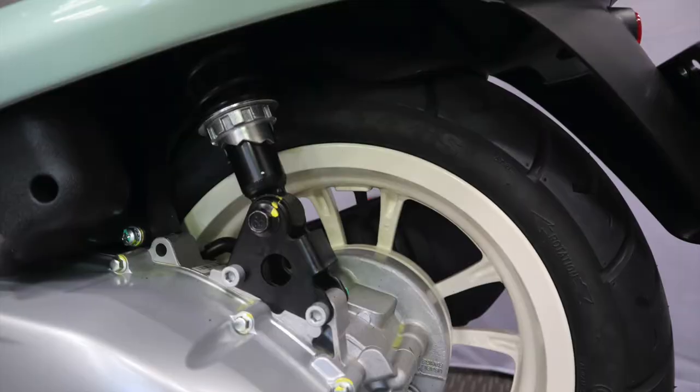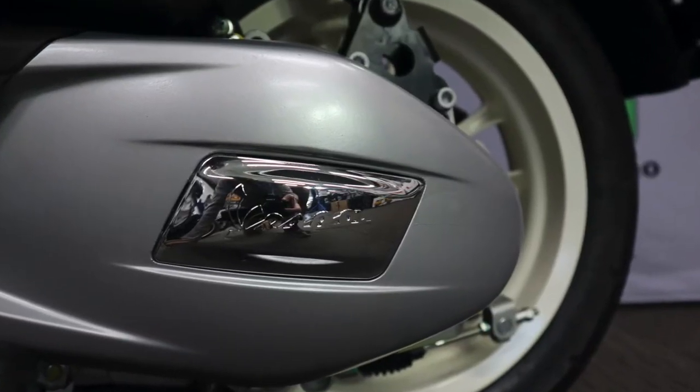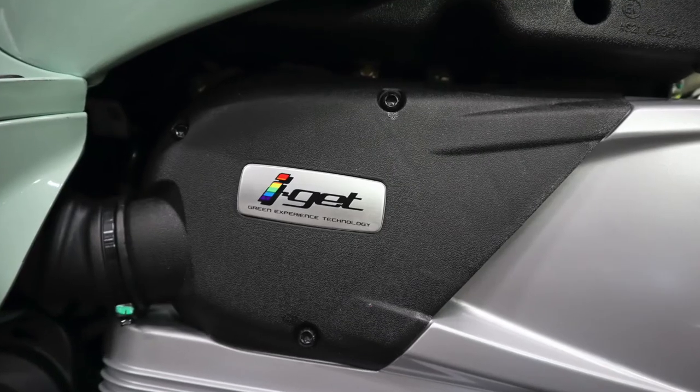The picnic has adjustable rear suspension, it's fully automatic and has Vespa's amazing i-gate engine that can see you whizzing around town at up to 100km per hour.